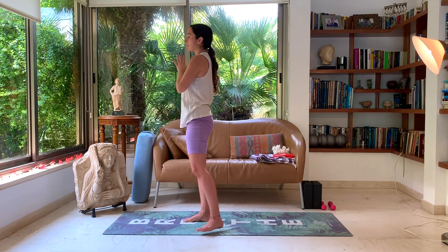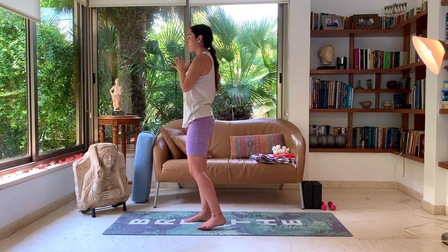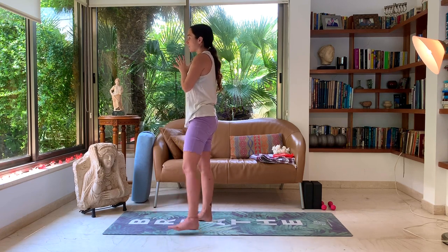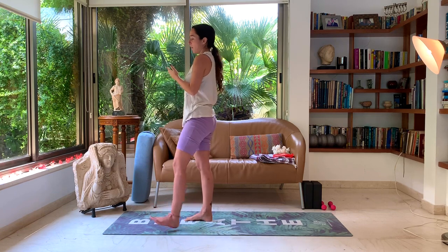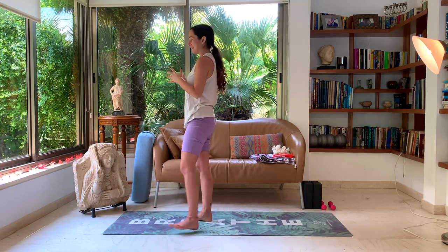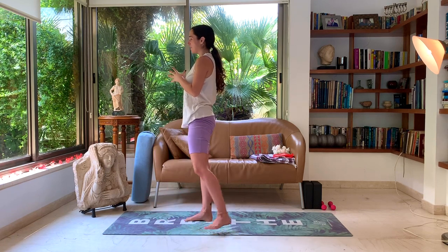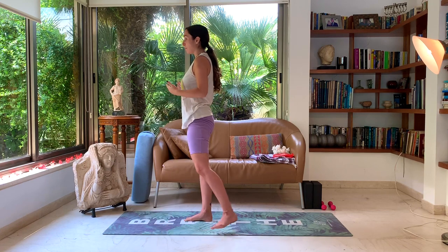When we work on balancing postures, our mind has to focus in order to stay balanced. So if your mind wanders, you'll find the balance posture is more difficult. We like to practice these balancing postures so that our mind can really focus on the present moment and on our body, and not on wandering thoughts.